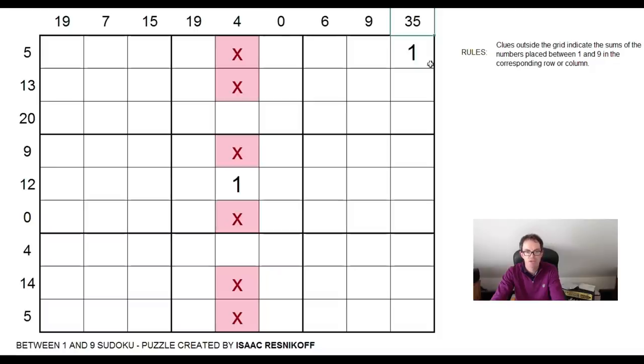One and nine on their own obviously sum to 10. So in fact, 35 is telling me this square here has got to be a nine. And therefore, I'll just be able to put numbers totaling 35 into the seven cells between one and the nine. So that is useful because I can then put X's into all of these cells.